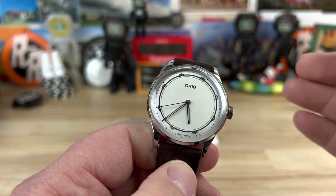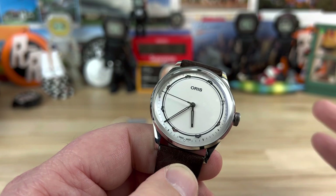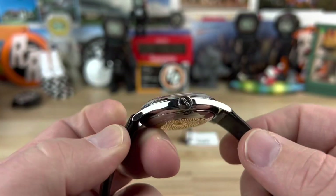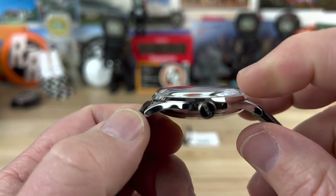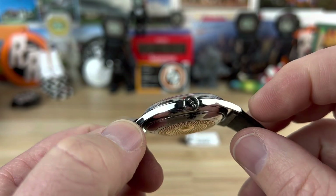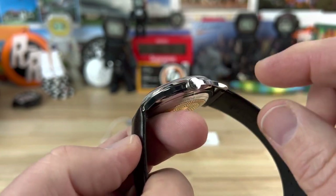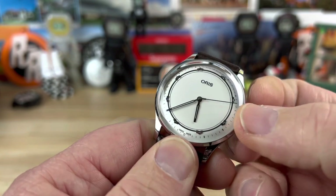It's using the Oris caliber 733, otherwise known as a modified Sellita SW200. The case size I measure at 38.25 millimeters wide, the lug-to-lug is a short 44 millimeters, and the thickness including the boxed domed sapphire crystal is only 11.6 millimeters. It has a really thin mid-case, 20-millimeter lug width.